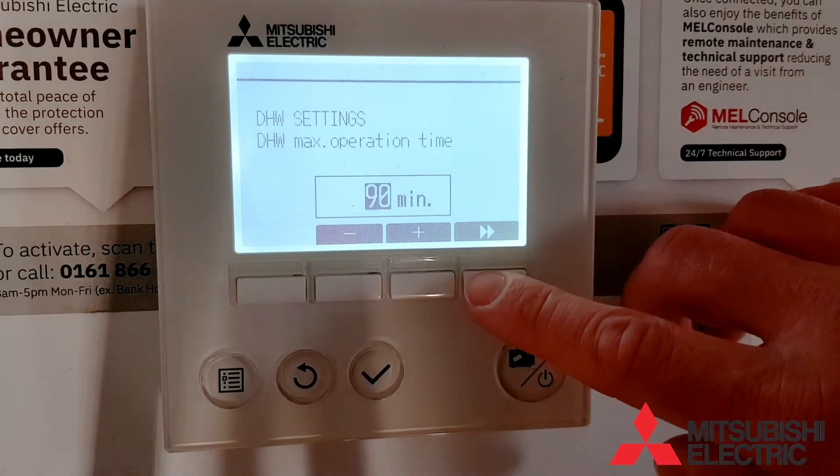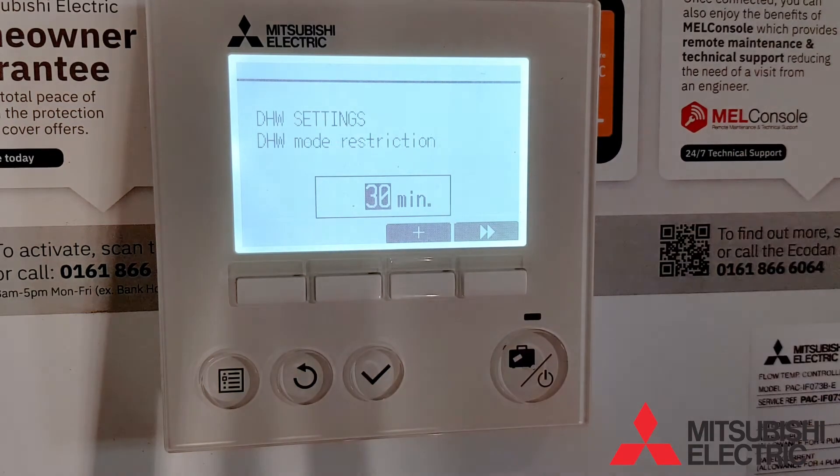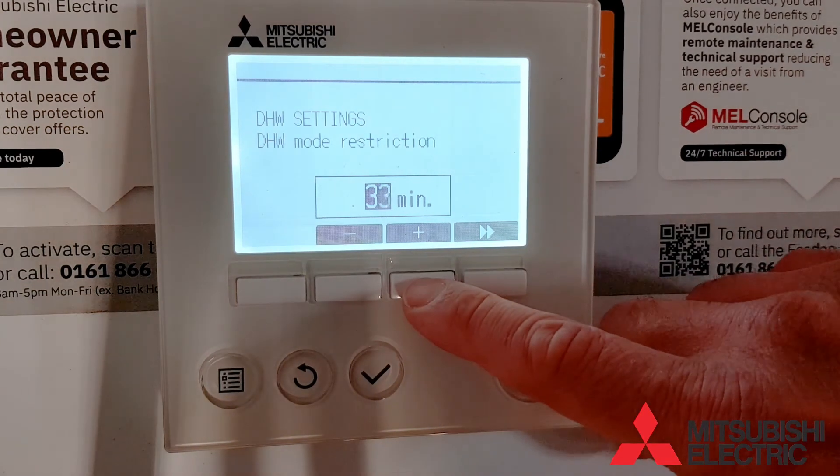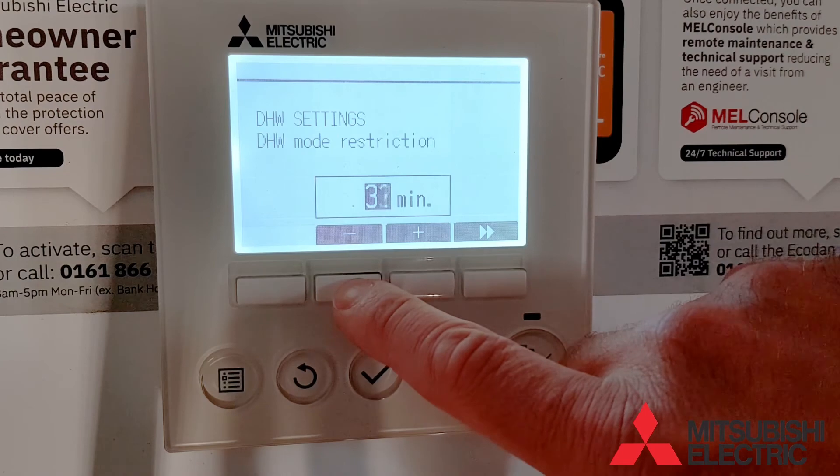The next screen is the hot water mode restriction. This is the amount of time it must wait in between hot water cycles, to stop it from constantly cycling on and off in hot water mode.